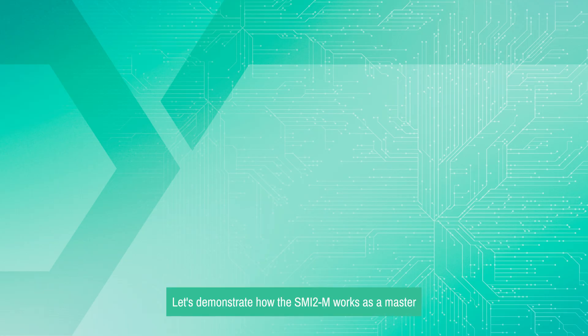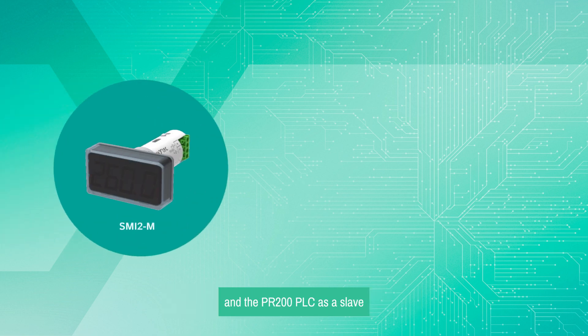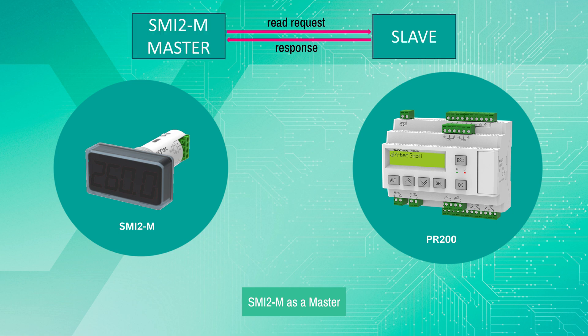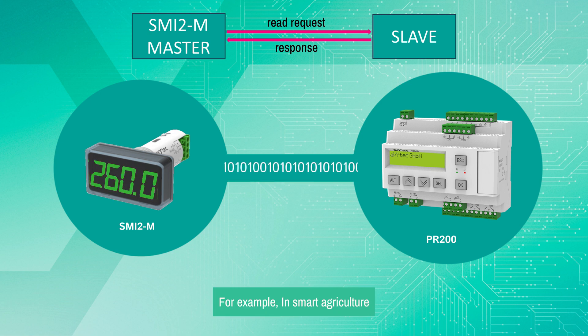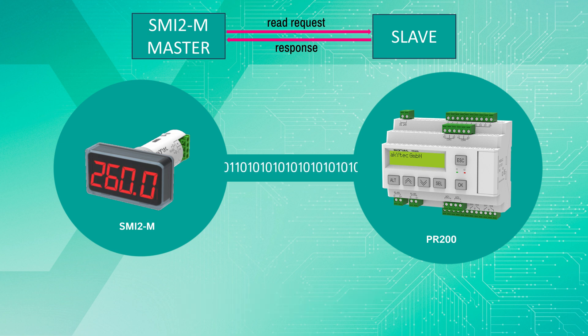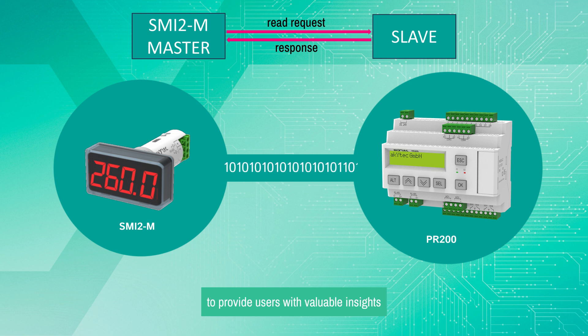Let's demonstrate how the SMI-2M works as a master and the PR-200 PLC as a slave. SMI-2M as a master actively requests data from Modbus slaves. For example, in smart agriculture, it might poll soil moisture sensors and weather stations, optimizing irrigation and crop management. In an industrial context, such as a manufacturing facility, it could communicate with machinery controllers, conveyor systems, and inventory sensors to gather operational data. This active engagement allows SMI-2M to provide users with valuable insights and control over their systems.